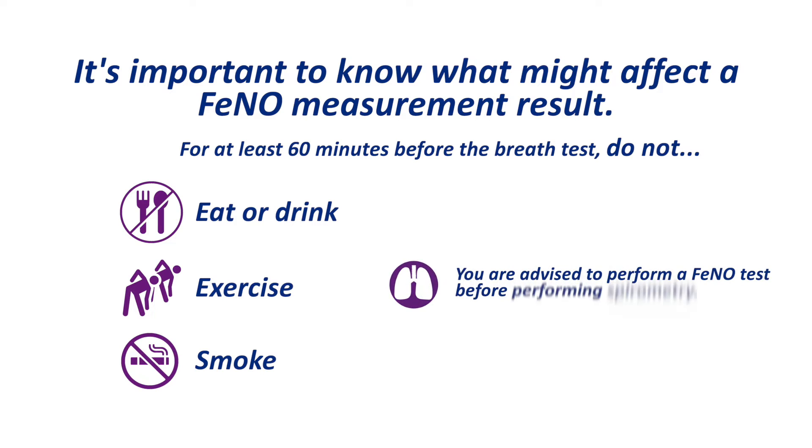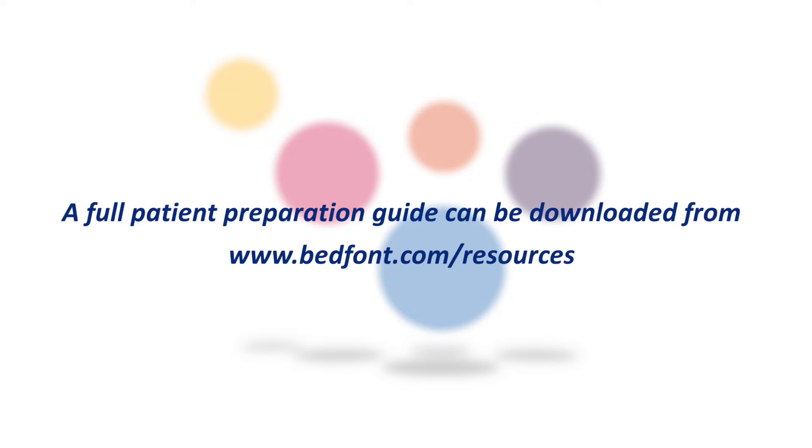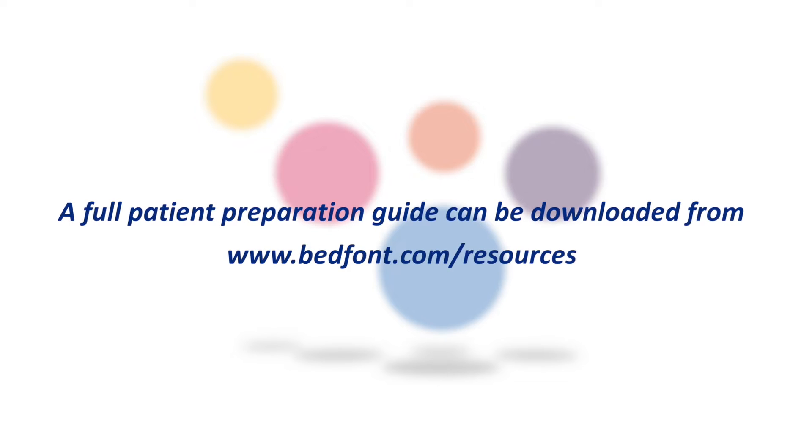It is also advised to take a FeNO test before performing spirometry. A full patient preparation guide can be downloaded from bedfont.com/resources.